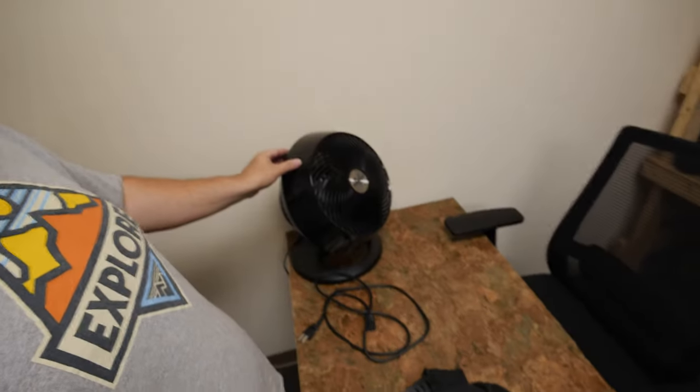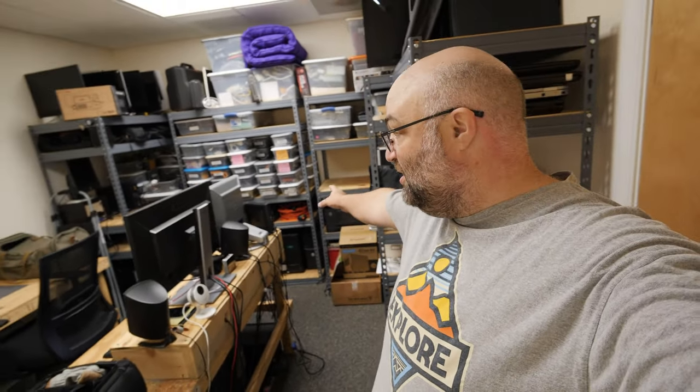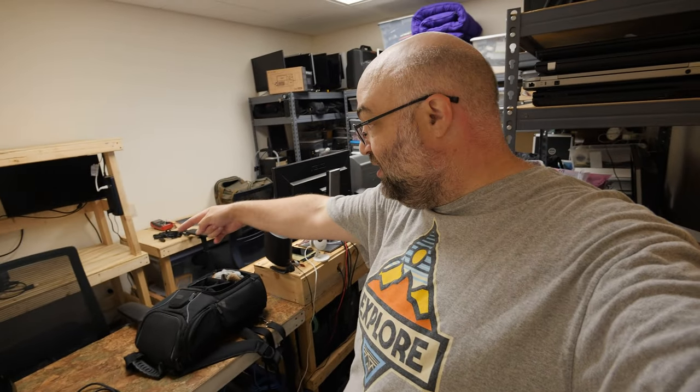Hey guys, I want to give you a tour of what is going to be Tri-Tech Computers. Let me turn the loudest fan on the planet off. Obviously this is the door — it's a door — and if you look around we've got this hallway sort of set up; it goes around and then comes back.